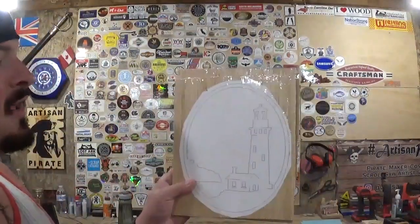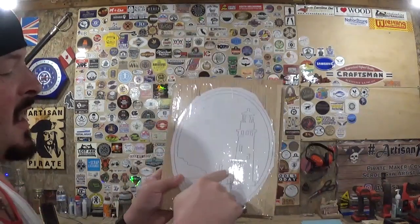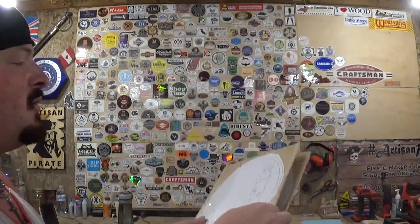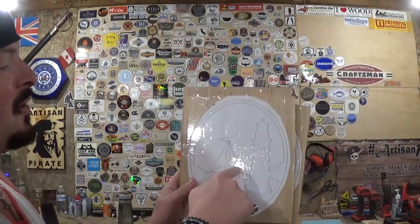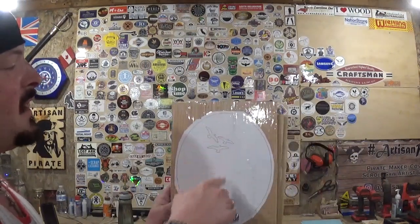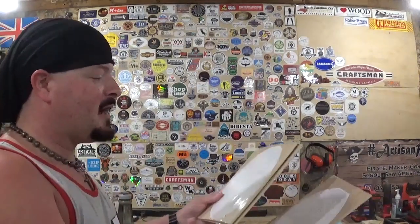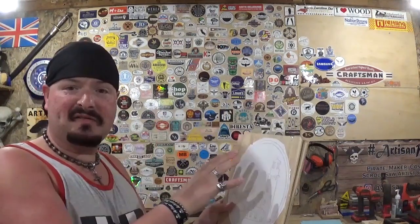I've already got the patterns printed out to full size and attached to our three pieces of quarter-inch material with clear packing tape. The first layer has all the details in the lighthouse and the little cottage at the bottom for the lighthouse keeper, with some veining to make the details pop. The next layer has the sailboat on the horizon over on the ocean, and then the back layer has the seagulls flying in it, and we'll paint that piece a nice blue color for that ocean and tropical vibe. Once you layer all three pieces together, it's going to give a nice scene and a nice 3D effect.